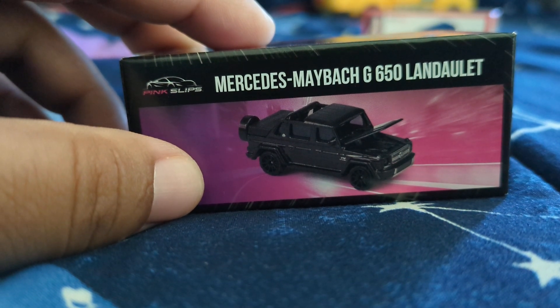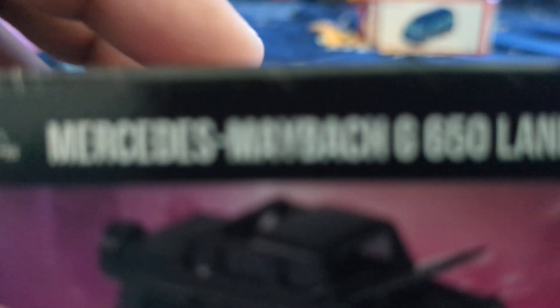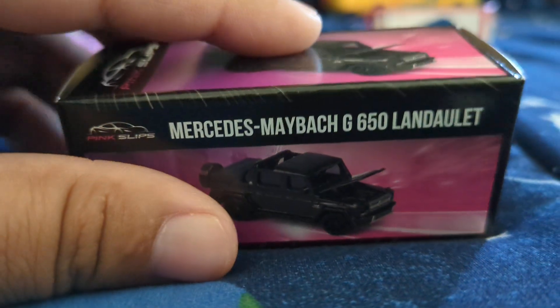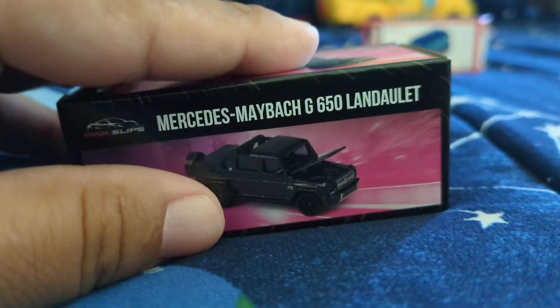Can I show you guys what you get for $5? This is a Mercedes Maybach G-Wagon Land LA. I already took it out of the package, but I have the box.